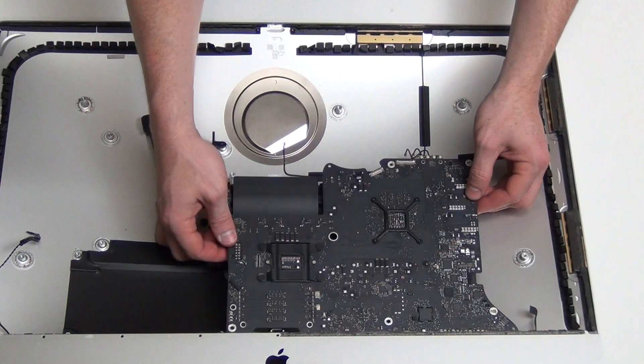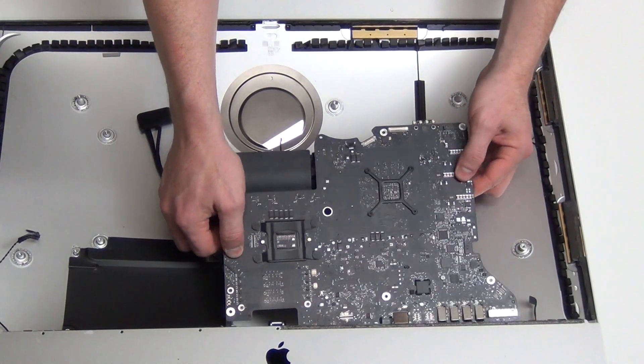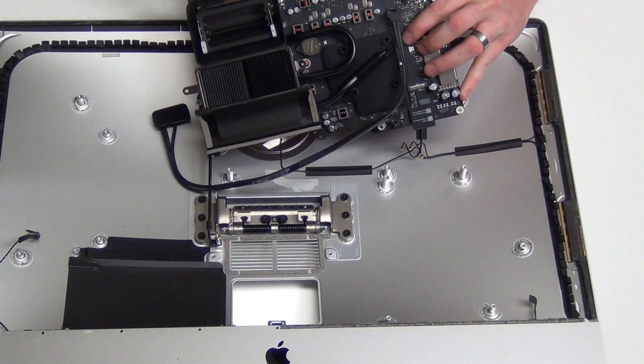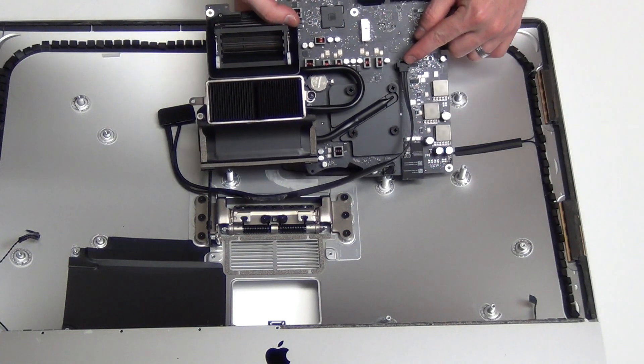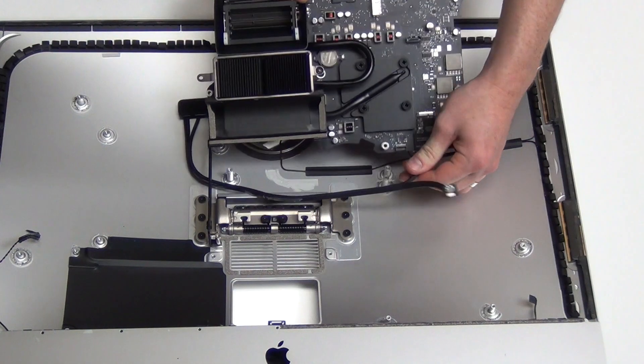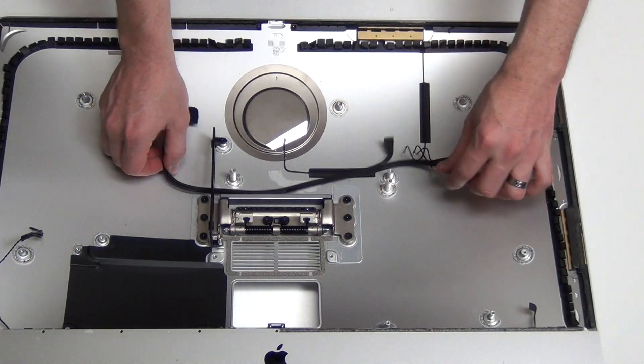Then lift the logic board out and flip it over to unplug the SATA cable and the power cable from the back side. You can now slide the SATA cable out of the back case.